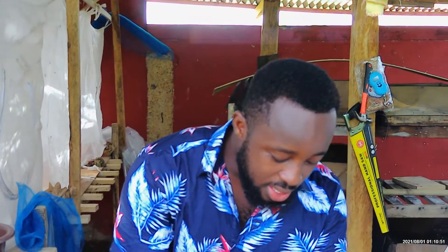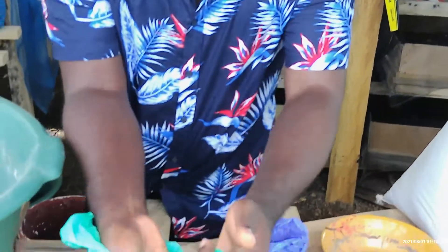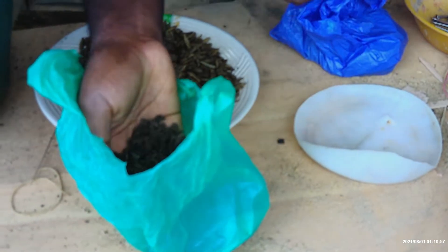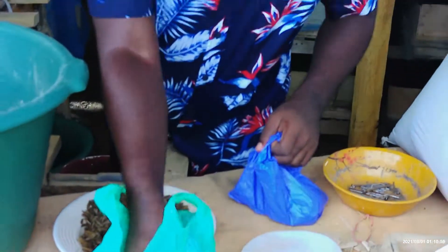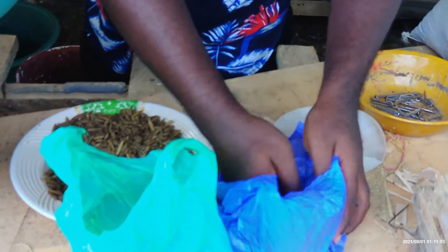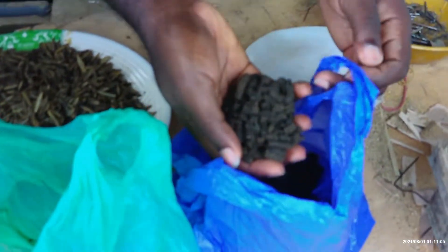With me here we also have our pellet that we made to feed our catfish. There is a smaller size which is the 1.5mm, and also a bigger size for the bigger catfish.